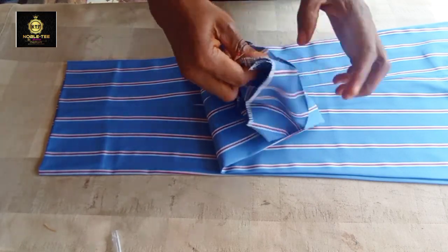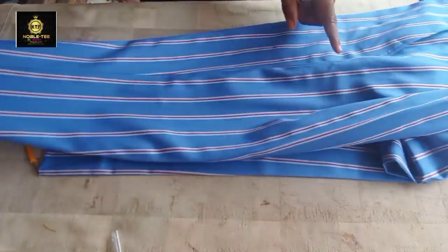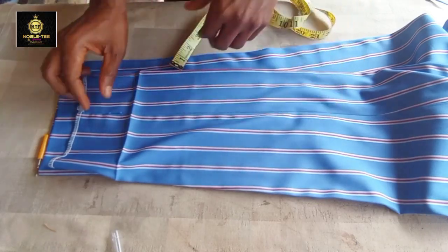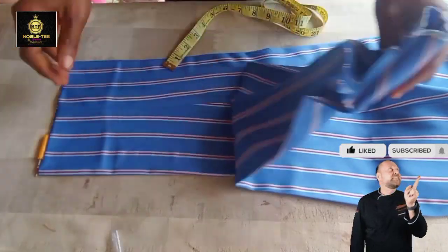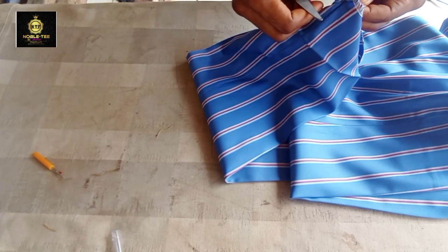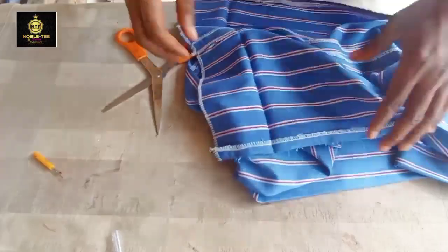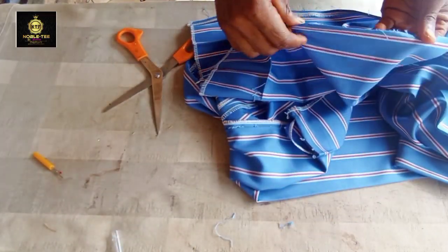If this is the first time you're checking this channel, you are highly welcome to Nobody Fashion Channel - the channel that brings you the easiest, fastest, and simplest method on how to draft, cut, or sew anything on men's dress. Please click the subscribe button and turn on your notification bell to enjoy over 150 videos on different topics. After you have loosened the outseam like this, the next thing is to proceed.